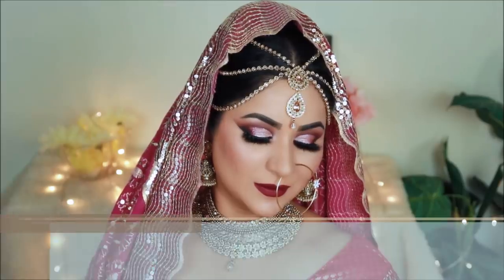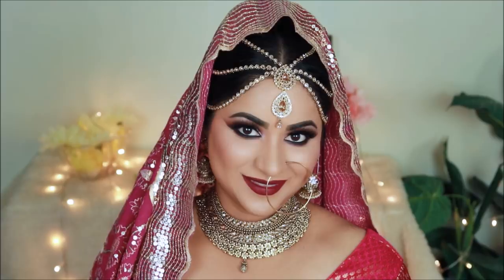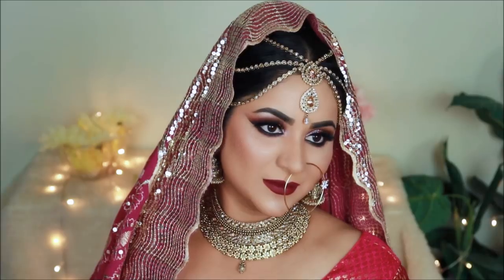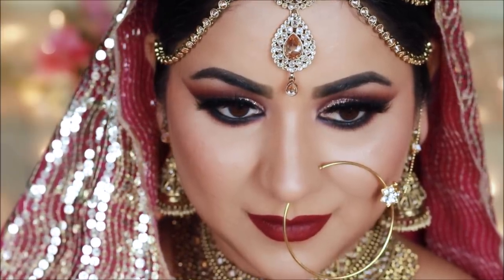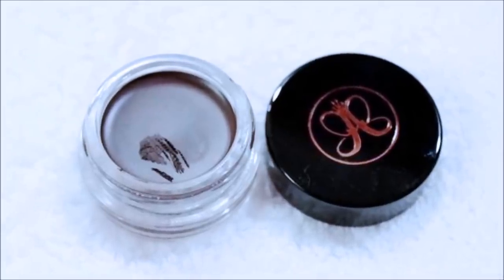Hi everyone, welcome to my channel. My name is Smita, and in today's tutorial I will show you step by step bridal makeup. I have done bronze and magenta cut crease and paired it with a beautiful magenta lipstick. So let's start!